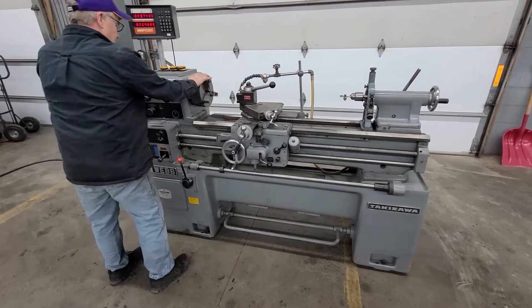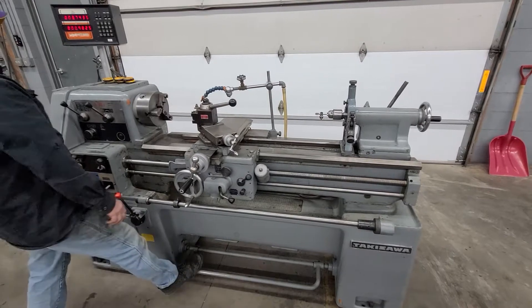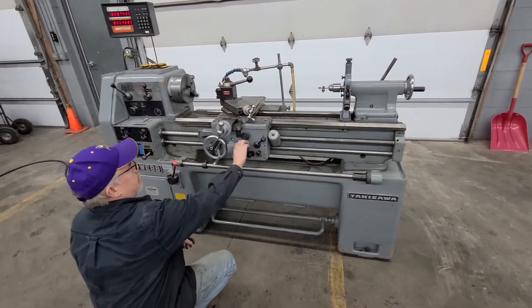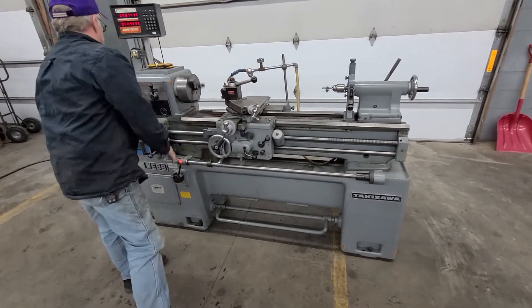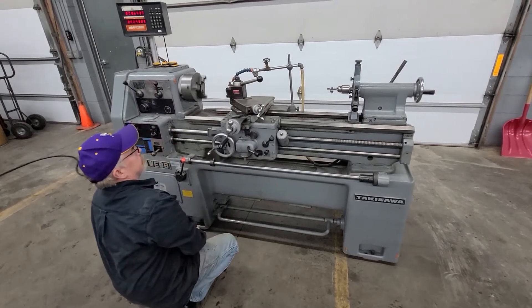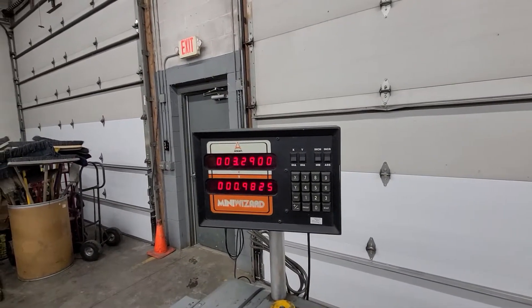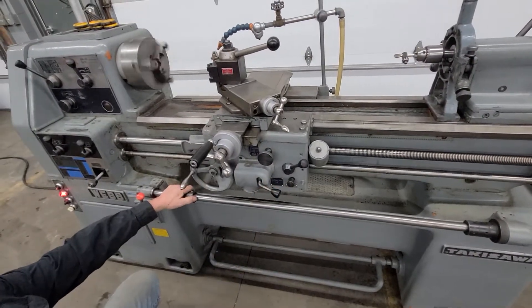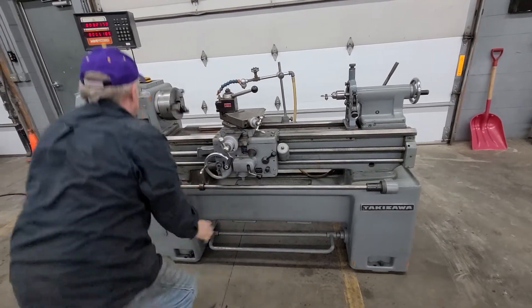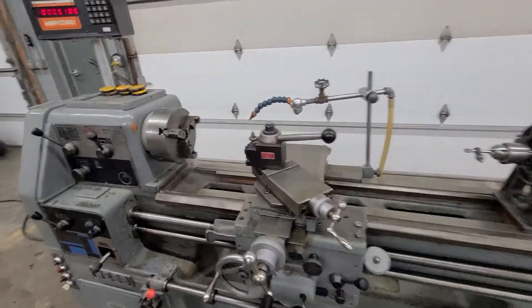You just switched it to high speed down there on the left. One of the best lathes ever made — Takasawa. It is a model TSL-1000D.